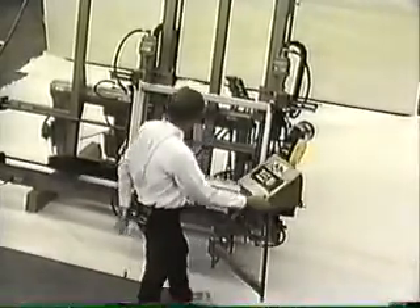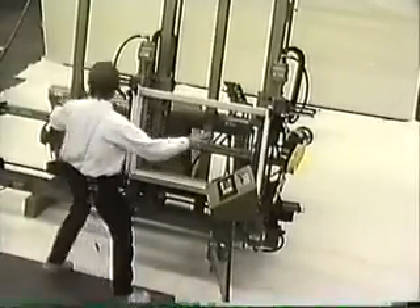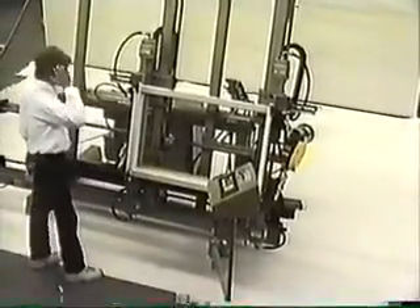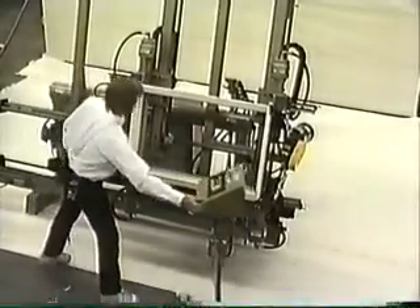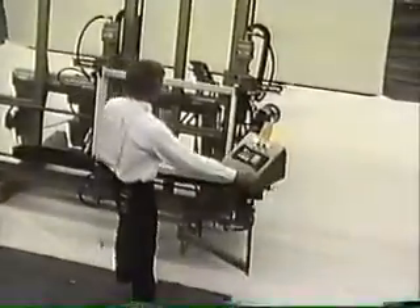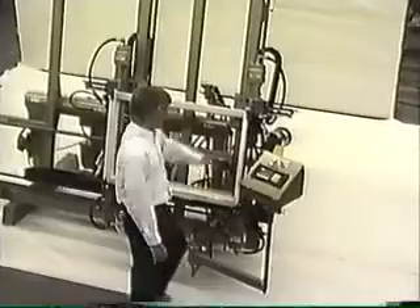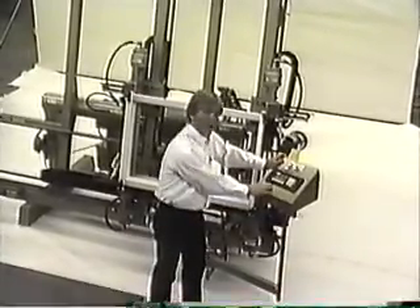I'm actually going to bring the arm out. We actually have a tilt arm here. Depending on what size of window you have — if you're doing a really big window, let's say 80 inches or 96 inches — you're going to be out in this area. Just bring the controls closer to you in the area that you're working. Now right now this is all set up, and I've actually got the screen set up to a full-size window in automatic mode.